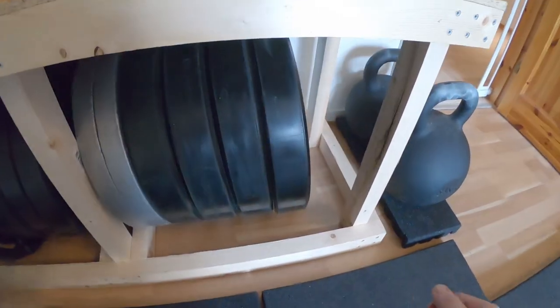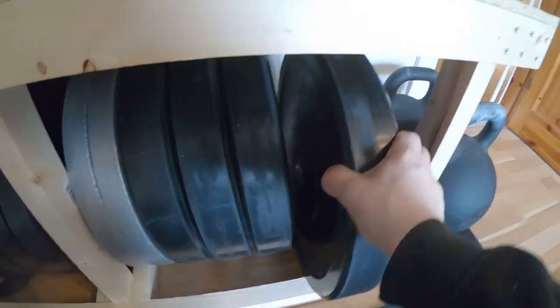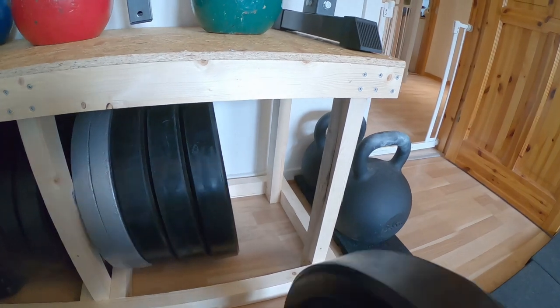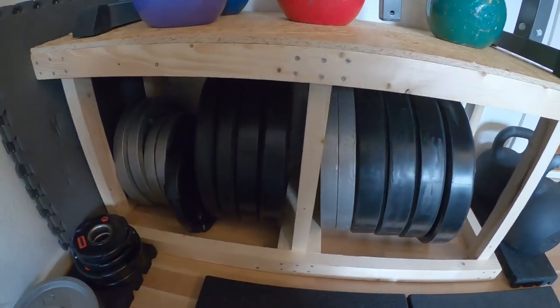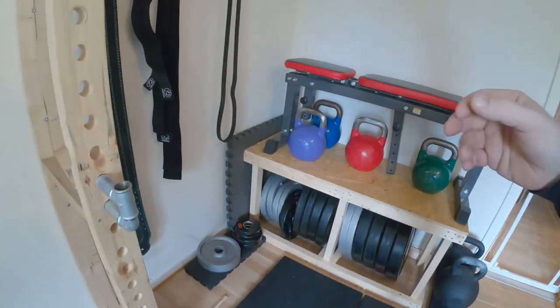And the weights slide out pretty easily — like that, and then again. So for me that's a better solution than the weight tree. The weight tree is a really great piece of equipment to store your plates on, but it was just too awkward for me to take them in and out, especially those on the backside. So this solution is much better.